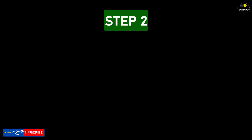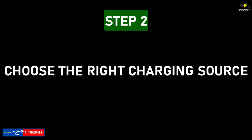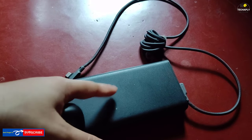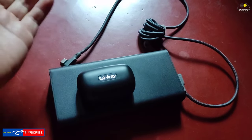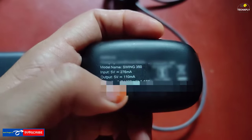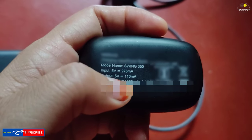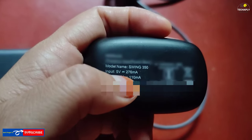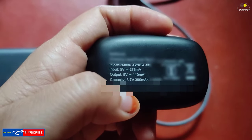Step number two: choose the right charger or charging source. Before charging, we need to have a basic understanding of how to get a compatible charger or charging source based on the requirements of each charging case or earphones. Look for the input info on your charging case and follow this formula to choose the right charger watts.